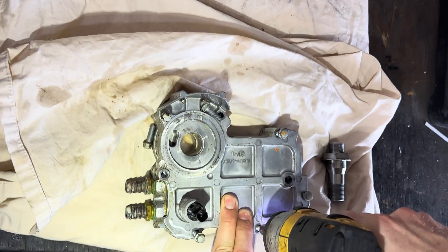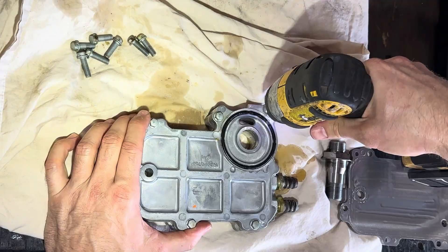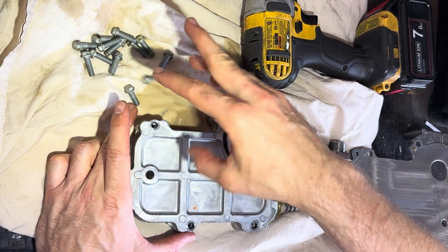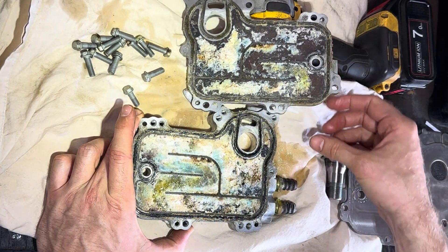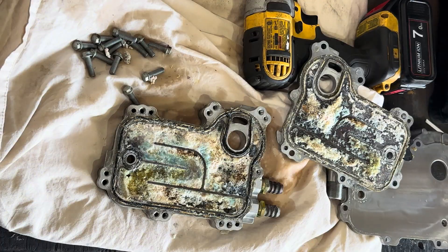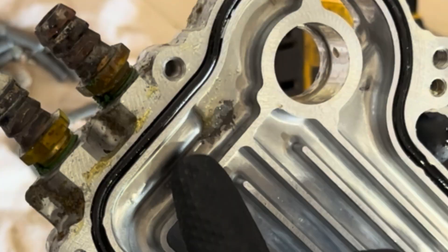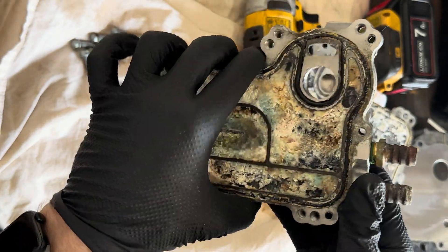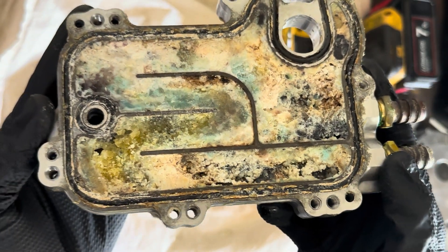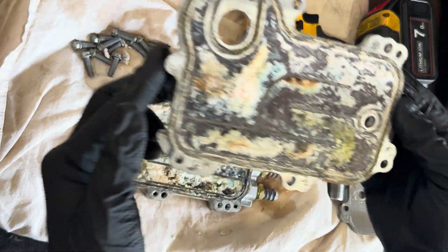Now to see if this is actually the problem. Well, good news — or bad news. This is actually worse than I thought. That is a lot of salt residue. Looks like we found the smoking gun. This is definitely leaking water into the engine. We'll need a new oil cooler, but this is a good sign. Hopefully this is the only issue.